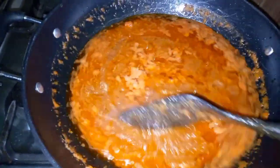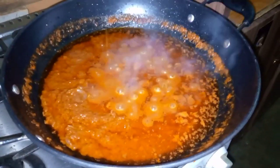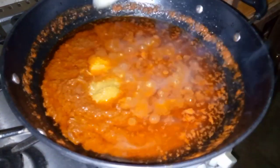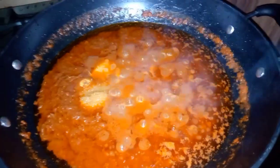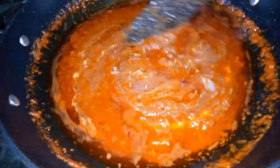After cooking for some minutes, this is how it looks. I'm going ahead to add my blended ginger and also blended garlic. If you don't have them blended separately, you can go ahead to blend them together with your fresh tomatoes and onions. Just give that a quick stir and let it cook for some minutes.